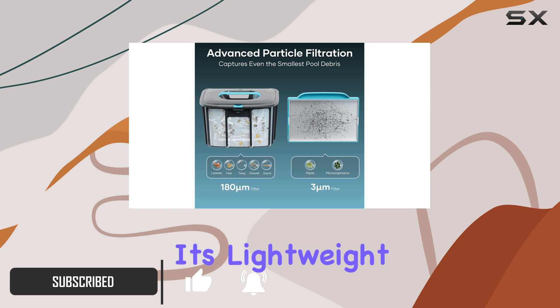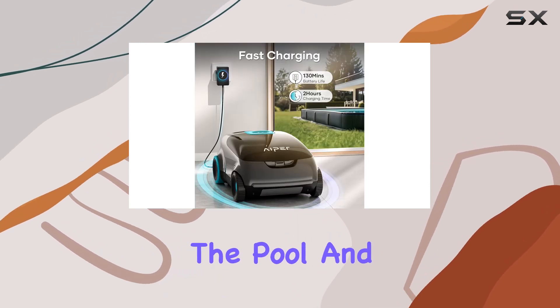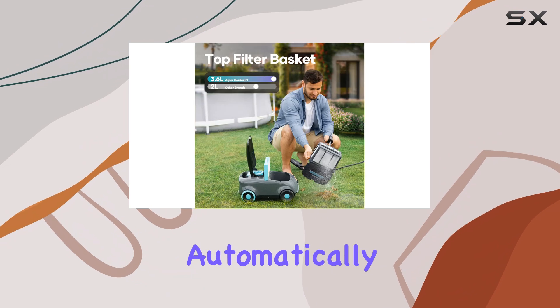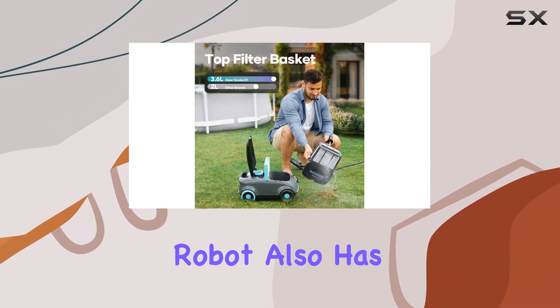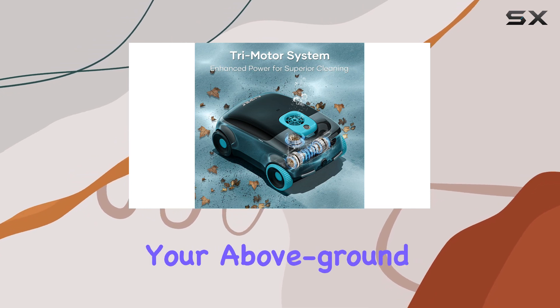One of our favorite features is its lightweight design, making it easy to lift in and out of the pool. It even returns to the edge automatically when it's finished cleaning. This robot also has a safety bumper, which is great for preventing any damage to your above-ground pool liner.